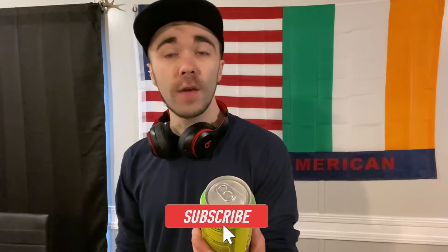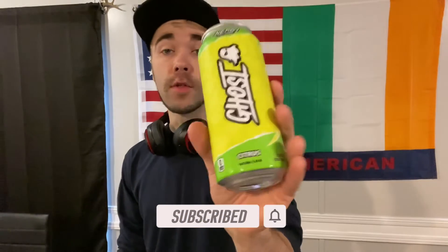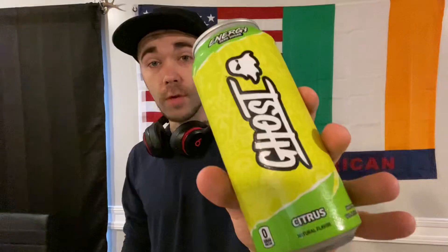Hey, what's going on guys? Today you're getting another review. In this episode we're going to try another variety from the Ghost Energy edition — it's going to be the Ghost Energy Citrus flavor. Compared to the other ones, this was actually all natural flavor. Just love it. I'm still loving the can design.